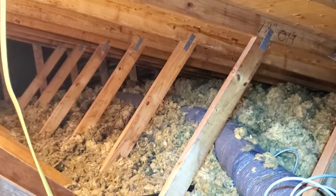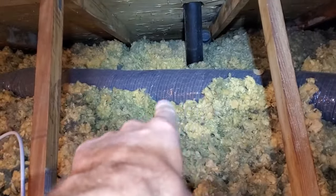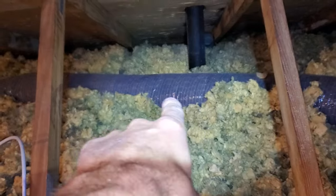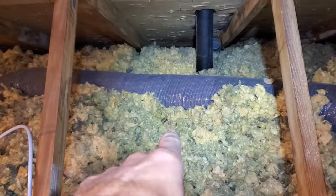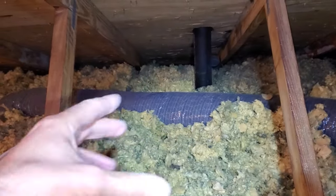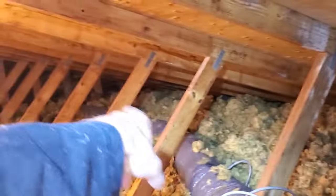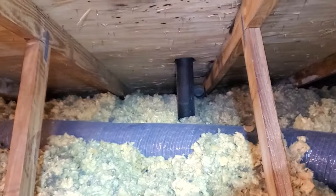You can also use insulated duct like we have here, which is used for the cooling system at this house — just a four-inch size that's already insulated. You can run that outside right on top of the insulation.